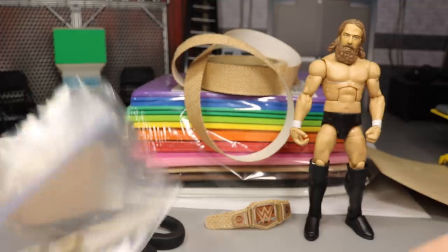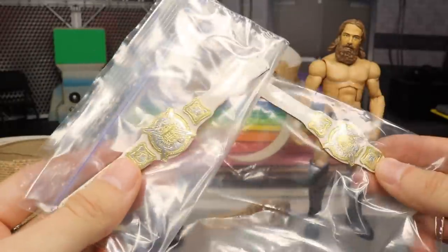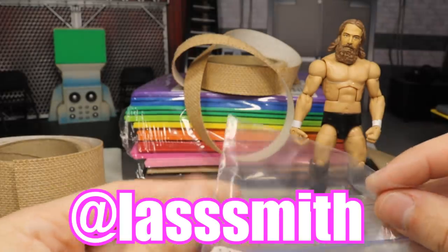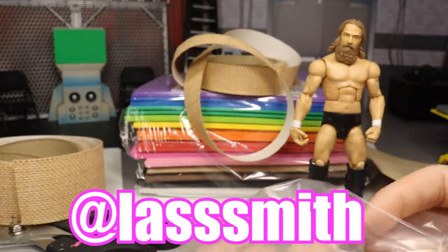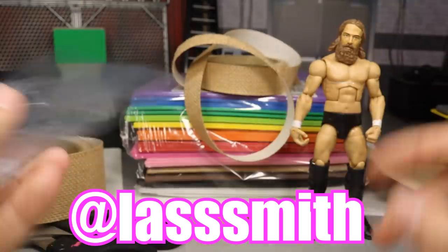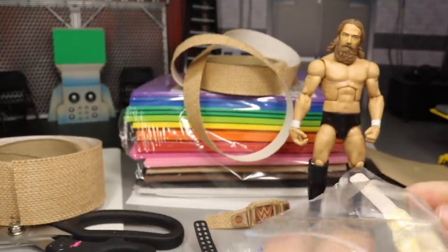Another thing we got today are these two beautiful custom-made WWE women's tag team championships. These are made by my boy Last Smith on Instagram — you guys can go follow him. He is an amazing custom belt maker and you can actually order these from him. He hand-crafts every single championship belt. I'm super duper impressed with these.